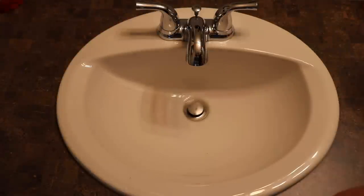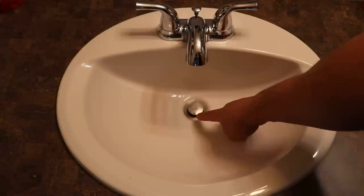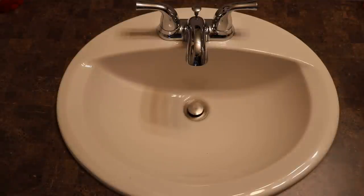So as you can see it's draining slow. The first thing we're going to check is the mechanical pop-up here. Underneath you'll get hair and just buildup of stuff, so I'm going to show you how to take that out and clean it.